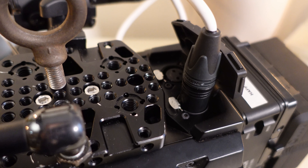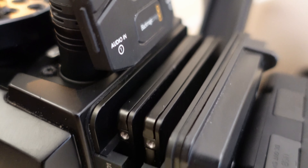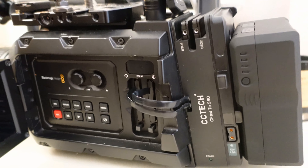The camera has two XLR ports, and when I look for a camera that is one of the first things I look for. I want to plug in a boom mic and a lav as a backup, and I don't want just one, and I don't want a 3.5mm — I want a true XLR port. The camera also has CFast card adapters to shoot on SSDs instead of CFast, which is amazing.